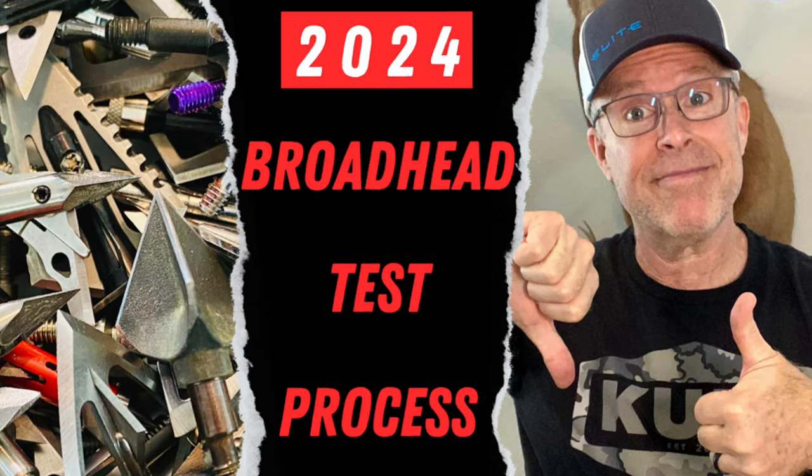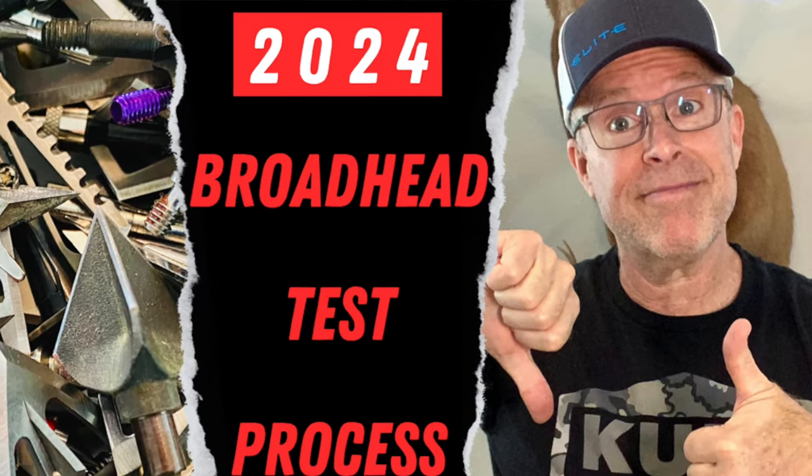I'm going to be using my regimen for 2024. For a detailed description and understanding of that regimen, please check out the video I posted earlier this year called '2024 Broadhead Test Process.' It'll really help you understand why I do what I do and how I compute the scores and so forth.